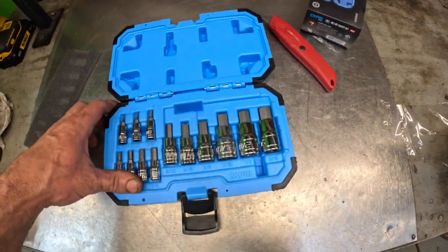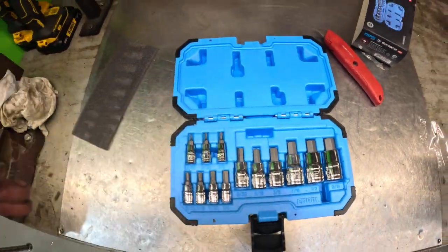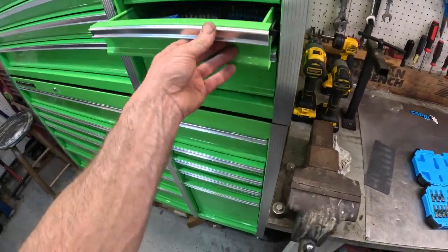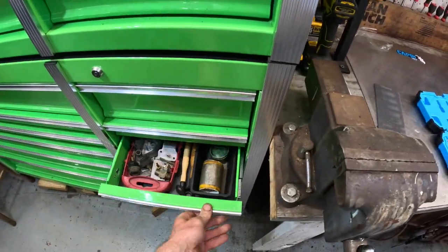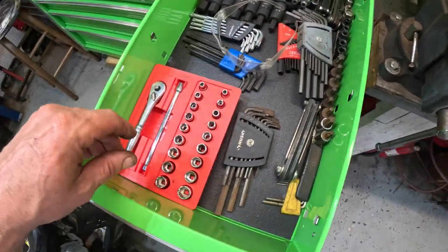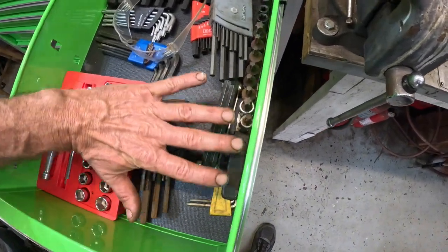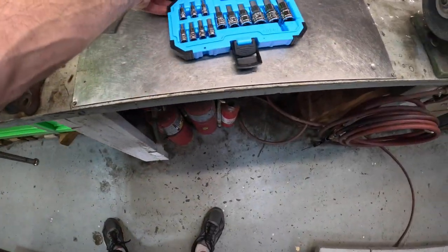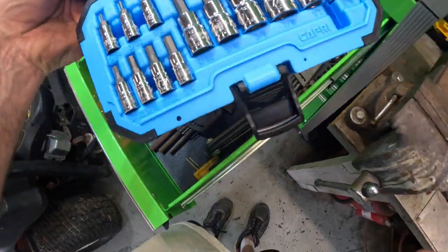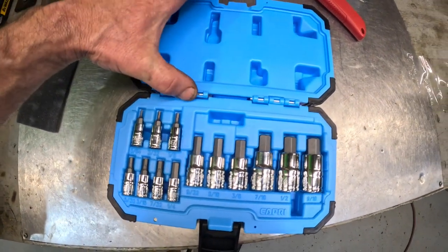I know right where this is going. I may take that little hinge pin out and just use the bottom part. Let's see which drawer I want to put it in — yeah, we'll put it in this drawer. That'd be a perfect spot right here, next to the Craftsman quarter drive socket set. Actually we may just move all this stuff — yeah, it'll fit right in there just perfect. I'll take these little pins out and just take this top half off.